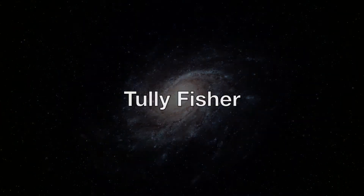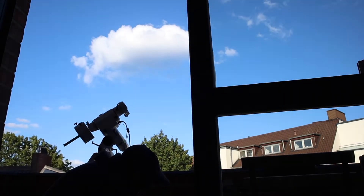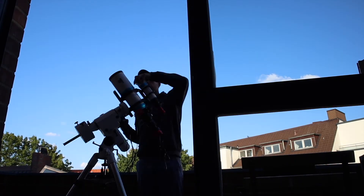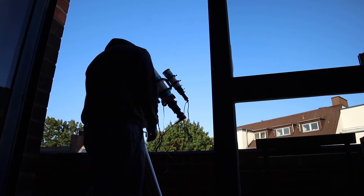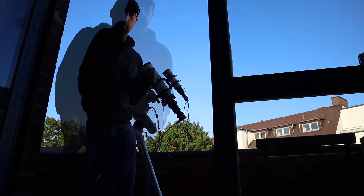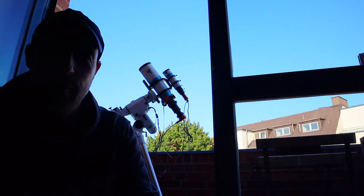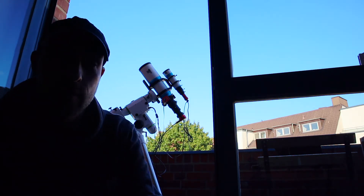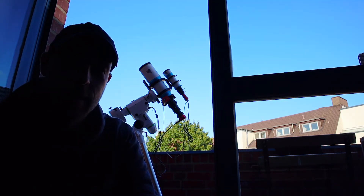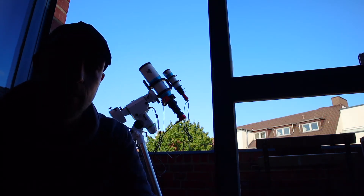Let's get started. I think you cannot see me really, but nevertheless, this was the first time I did the setup for my new location, including the electronic focuser which I presented in my last video. So now I will wait until it gets dark and then I will try the focuser.